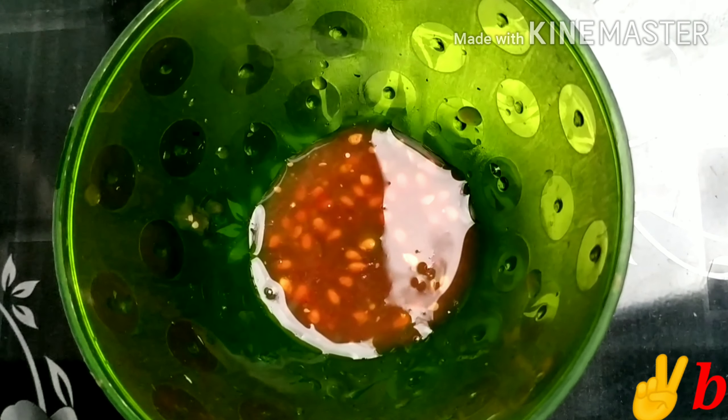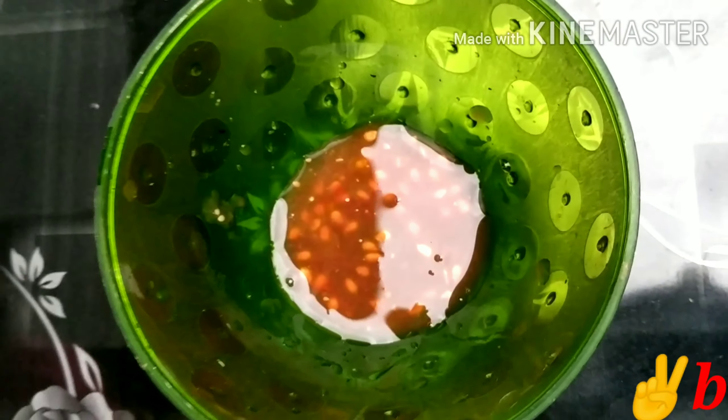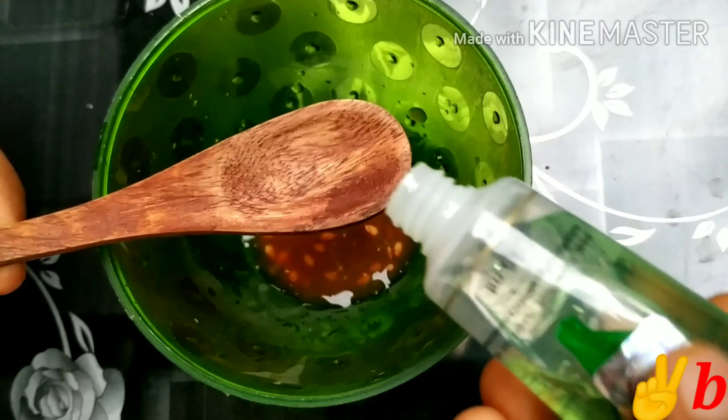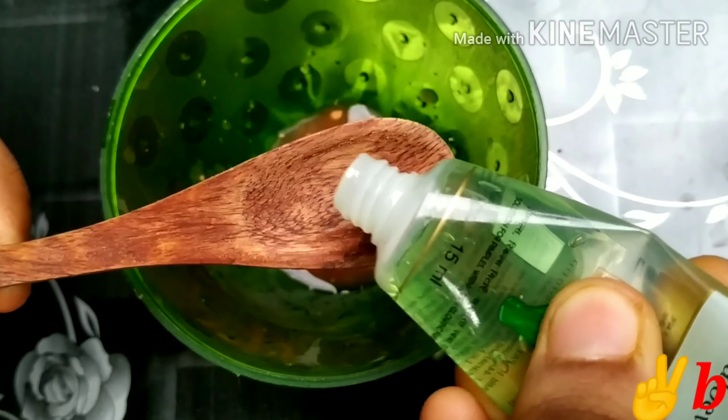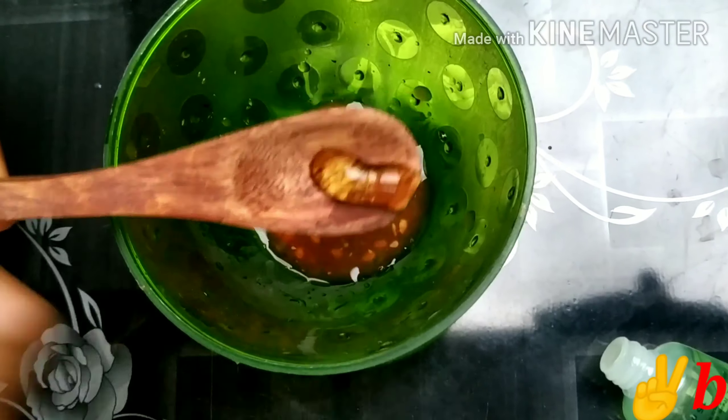We can add tomato puree. We can add olive oil. We can add vitamin E capsule. We can mix it well.